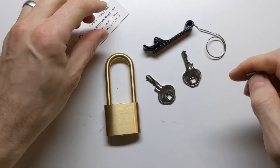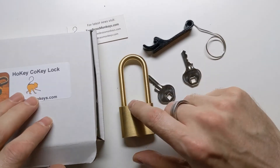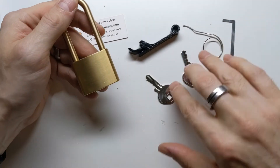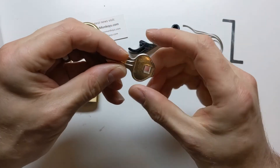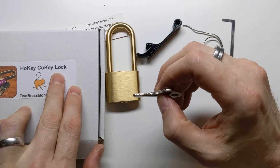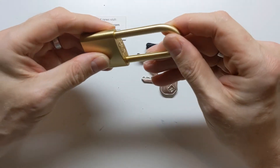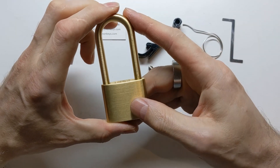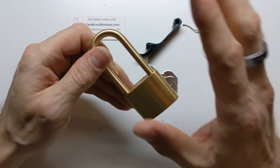So that was Two Brass Monkeys' Hokey Cokey Lock, which was very good fun. I love the red herrings — I'm gonna have to replace that key ring, but that's okay. I love the fact that you have these two keys that are similar but just slightly different from each other, which makes you think there's some sequential thing going on — especially given the name, the Hokey Cokey Lock. That was very clever. All right, that's a very cool padlock puzzle. Hope you've enjoyed this video — if you have, please click the like button or subscribe if you haven't already. Thanks so much for watching, bye.